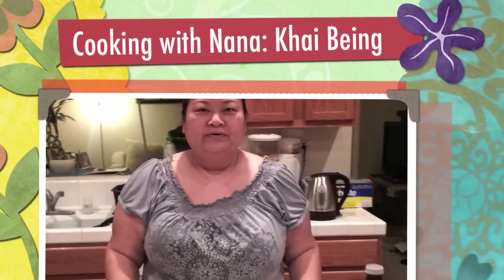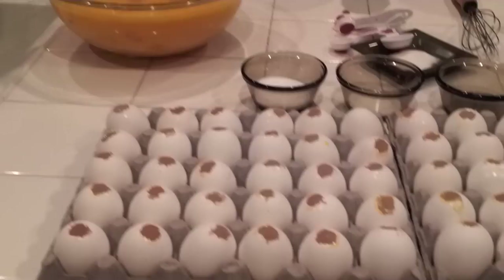Welcome back with Cooking with Nana. I'm going to teach you guys how to bake the eggs.